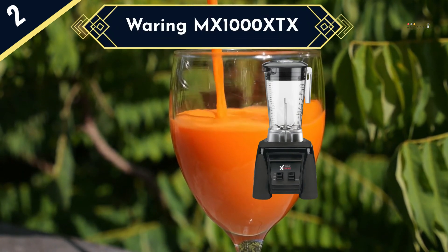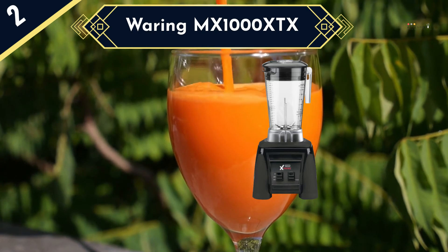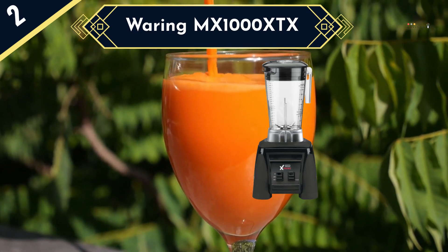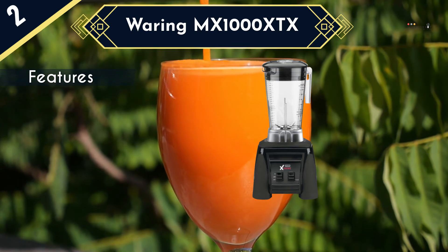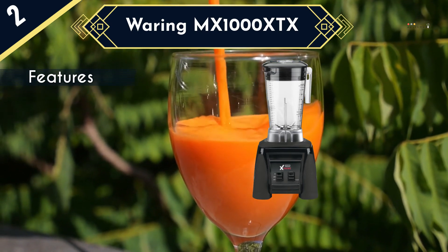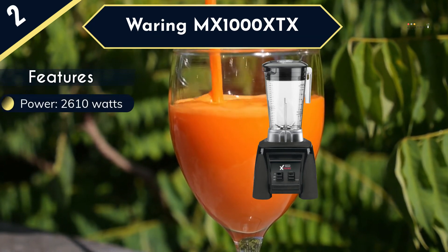The Waring MX1000XTX stands out as one of the best commercial blenders because it has a very powerful 3.5 horsepower motor, which is roughly 2610 watts of power. This gives you a lot of ice and frozen fruit-crushing torque at your disposal, making it very ideal for business. In addition to this, the unit has a shatterproof, BPA-free and dishwasher-safe pitcher, which means that it can withstand a lot of impact from the spinning ice and fruits inside.